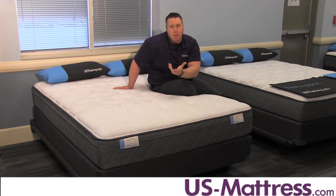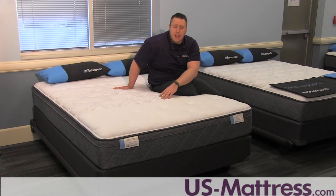We hope you found this video helpful. If you have any further questions, feel free to leave us a comment or you can always give us a call at 1-800-455-1052.